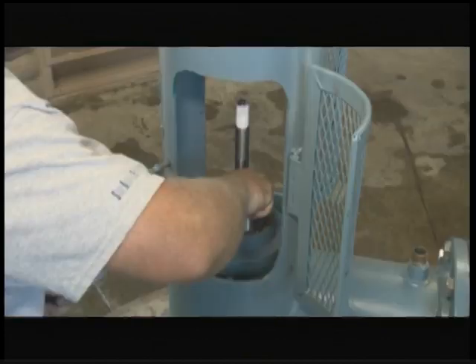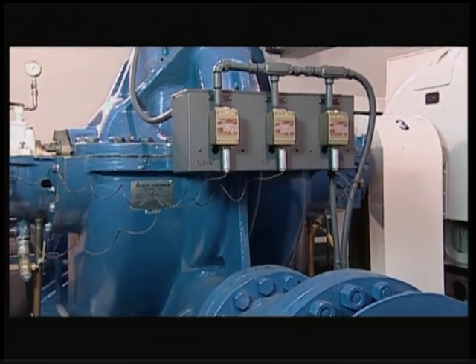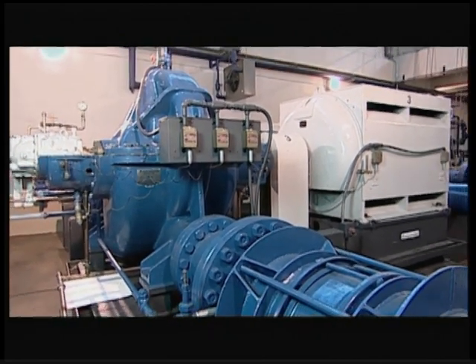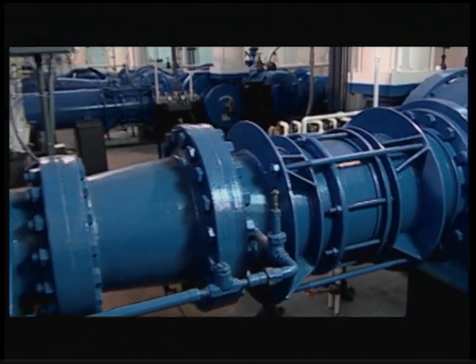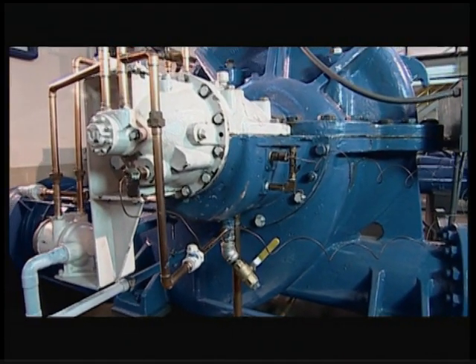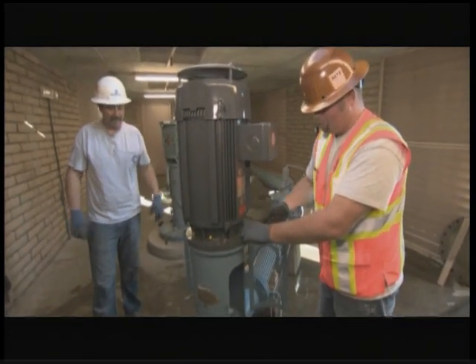VFDs are more energy efficient. Centrifugal pumps don't generate suction when dry, so the impeller must be submerged in water for the pump to start operating. And because they are not self-priming, they can burn themselves out if run without water. In addition, water is needed for the cooling of the packing material on the rotary shaft between the energy source and the pump. These problems can be minimized or avoided through proper design.